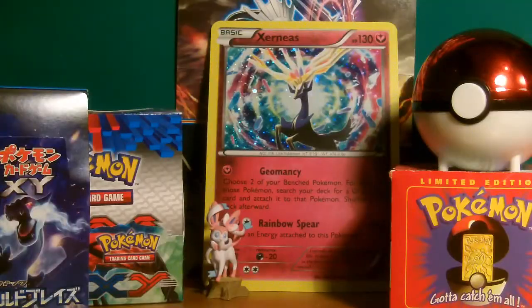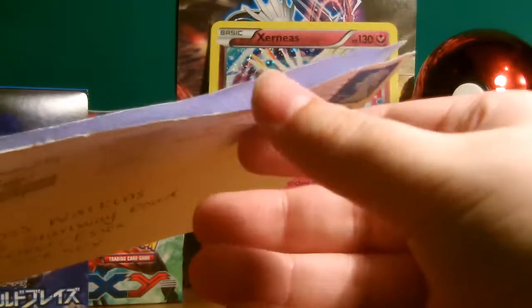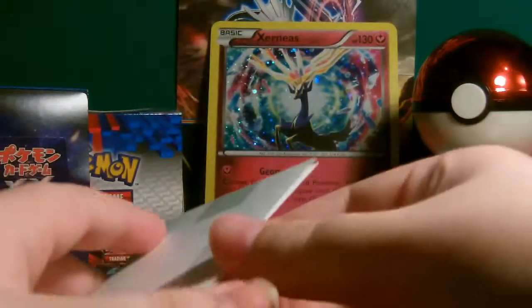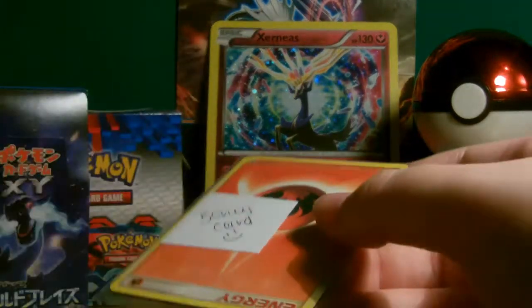Hello everybody, it's the RedBurry here and today I've got another bought card by mail for you. This card is really good if it's the one I think it is. I just cut it open for quickness — okay, what's this? I didn't look in at all, I just cut it open. That's not the card I got.